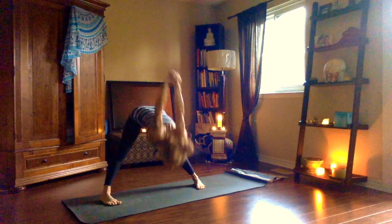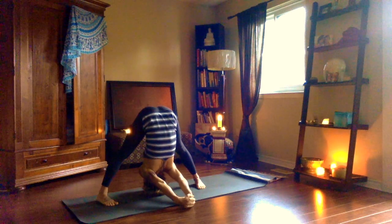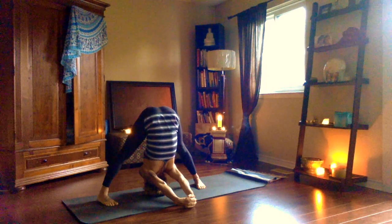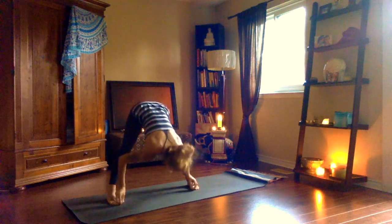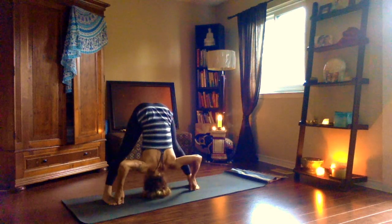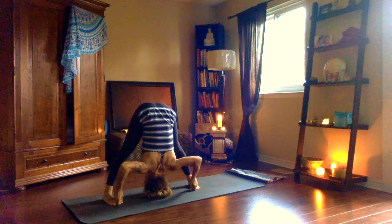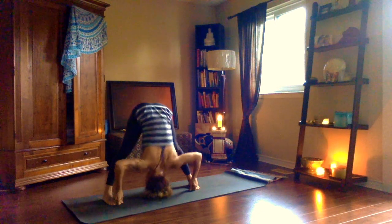Ekam, inhale, arms parallel. Dwe, exhale, interlace your hands. Inhale, open your chest. Trini, exhale, forward fold. Try to touch the pinkies to the earth. Now if your head's touching the earth, just press to the back of the head a little bit, tuck your chin — this will release your traps — and take those hands down, opening the chest. Hold for five breaths. Strong legs, chatwari, inhale, come all the way up. Exhale there. Ekam, inhale, hands to your waist. Dwe, exhale, reach down for your big toes, peace fingers and thumbs. Inhale, lift the chest, keep that length. Trini, exhale, bend the elbows out to the side, forward fold with lots of length, shoulders relaxed. Hold for five breaths. Chatwari, inhale, halfway lift. Exhale, hands to the waist. Pancha, inhale, rise up. Exhale, samasthiti, top of the mat.